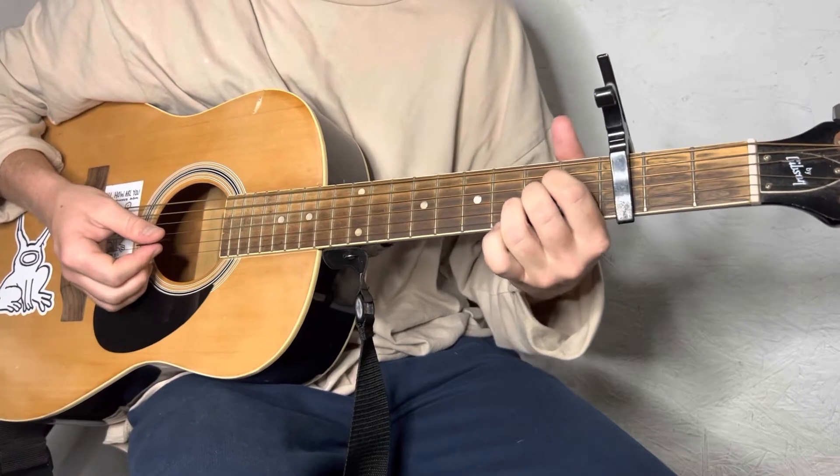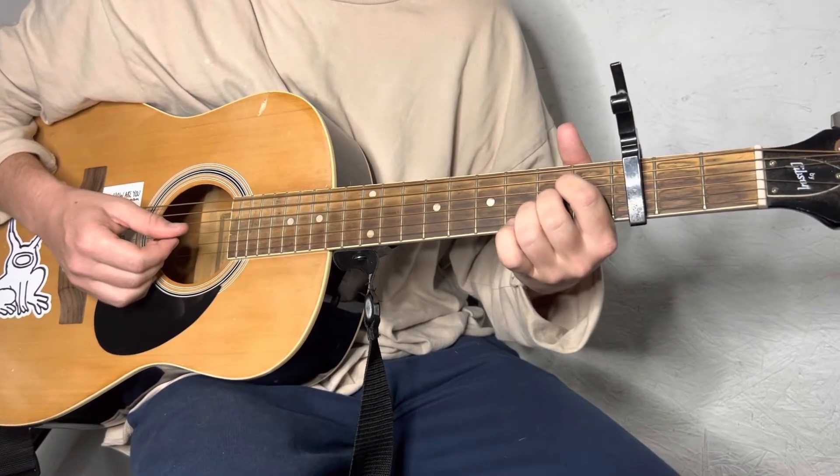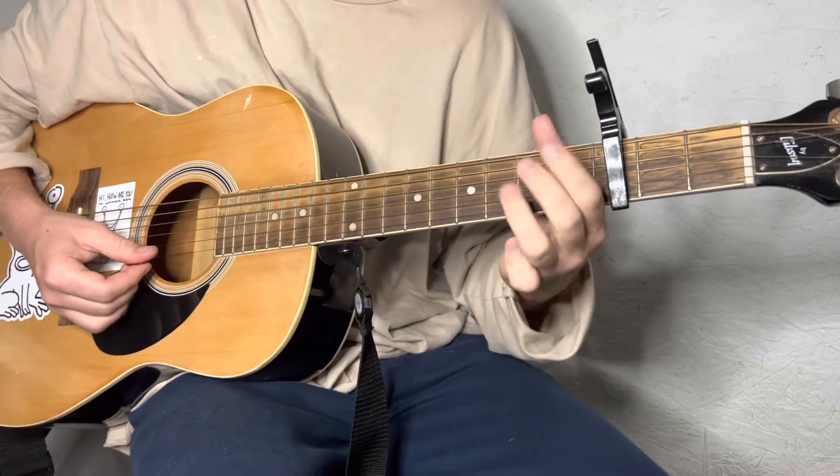Now you're gonna go to an A. That's gonna be the 2nd fret of the D, G, and B string. Alright, with these 3 fingers.